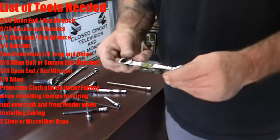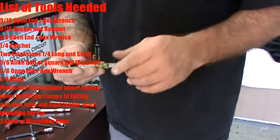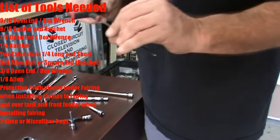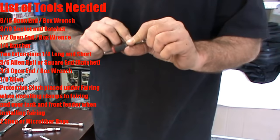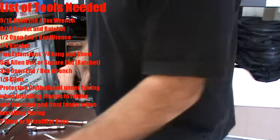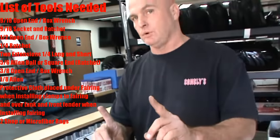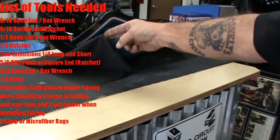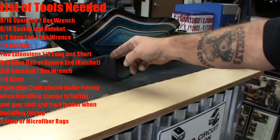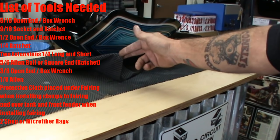You'll also need a 3/8ths inch open-end ratchet along with a 1/8th inch Allen. That should be all the tools you'll need, except for one more important thing. You want to put something underneath the fairing — a blanket or towel, not your concrete floor or wood countertop. Your kitchen table works great.